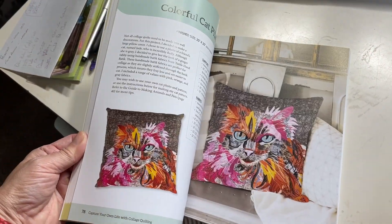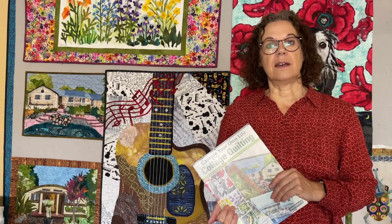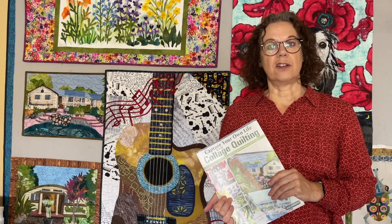So it's a very encouraging book, and if you've never tried collage quilting before you can follow my patterns, or you can take it your own way and design your own quilts.